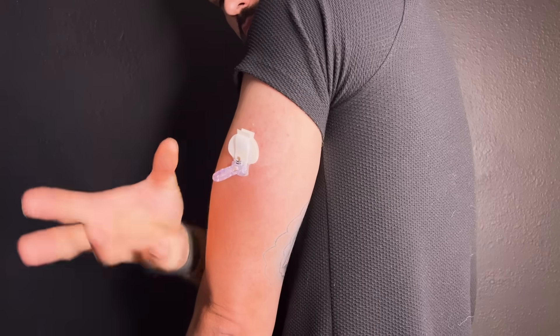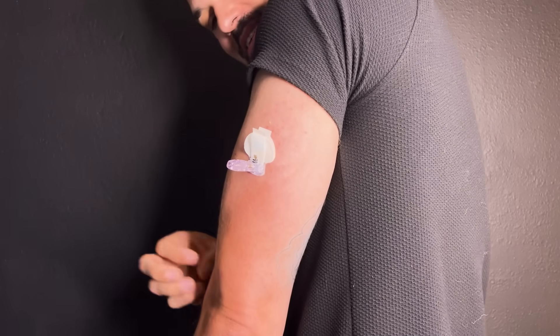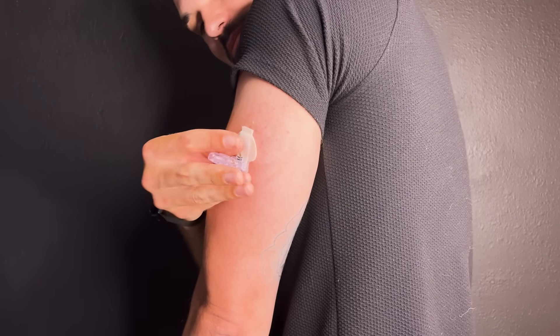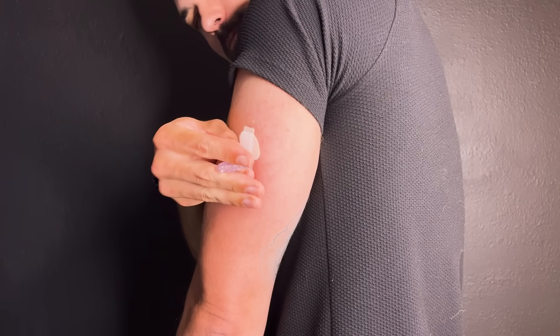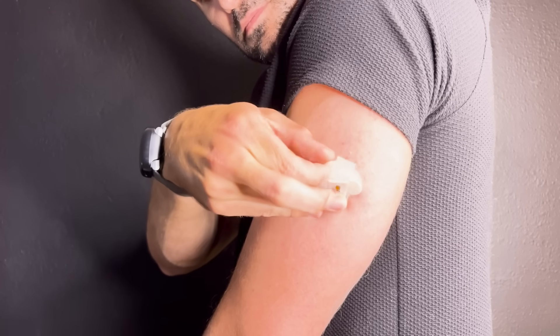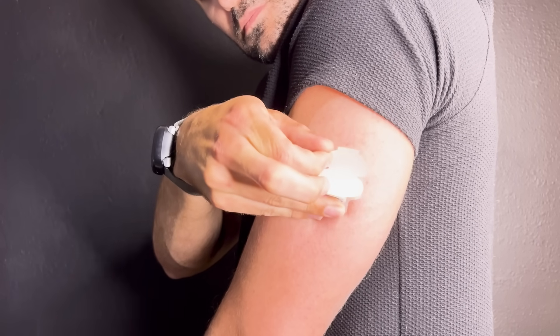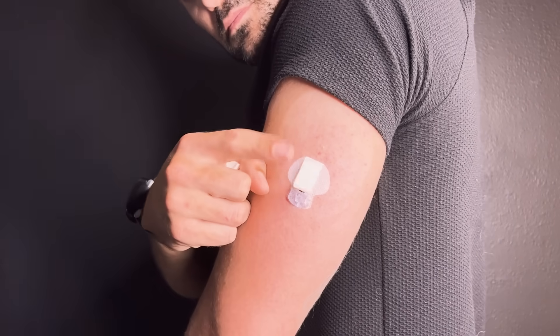You'll notice that the needle is still attached via this plastic tower, so we're going to remove this the proper way. Since I'm doing this myself on my left arm, I'm going to put my right hand's pinky finger and thumb at the base of my sensor, and use my pointer finger and middle finger to pull the top of the needle to remove it from the sensor base. Now we have our needle removed. We need to remove the second adhesive to make sure our sensor is attached firmly. If you like, you can also use skin tack. So now I'm going to hold the sensor base and remove the adhesive. Be sure you don't mess with this little adhesive strip here — this is for later when we're attaching our transmitter.